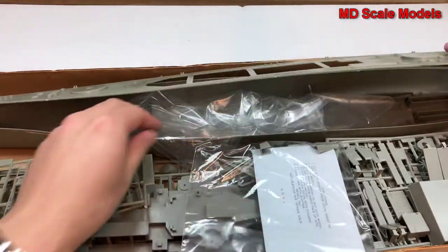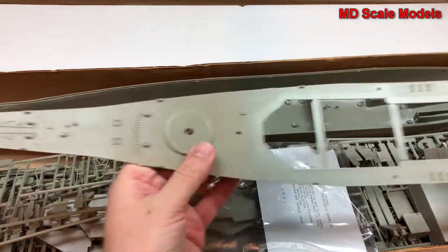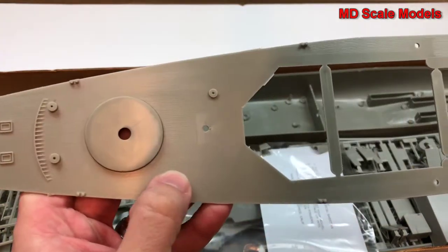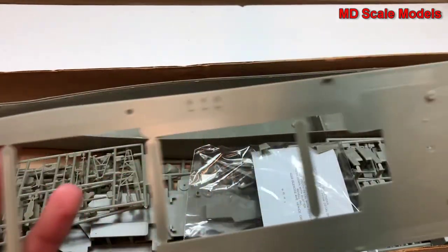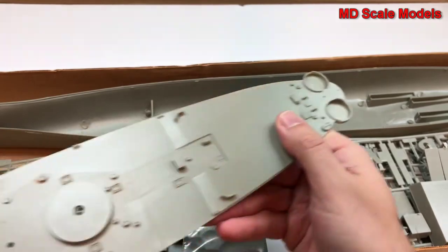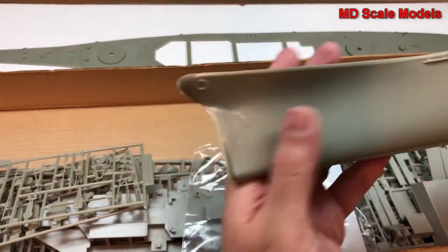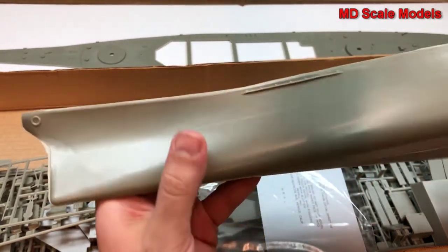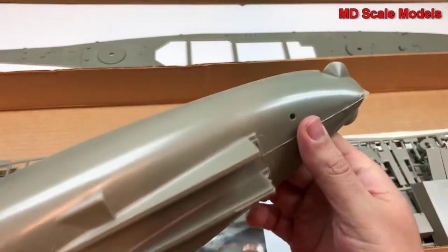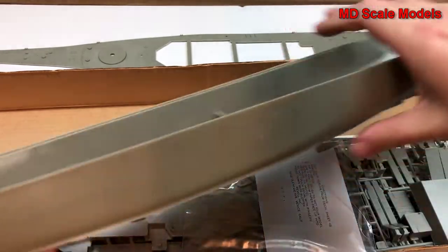First of all, some pieces — looks like we've got the deck and there's a fair amount of surface detail here for the wooden deck. Lots of parts will need to go on here. Here's the main hull, which is not terribly well molded — lots and lots of flashing and mold lines everywhere, but it's a very large model.